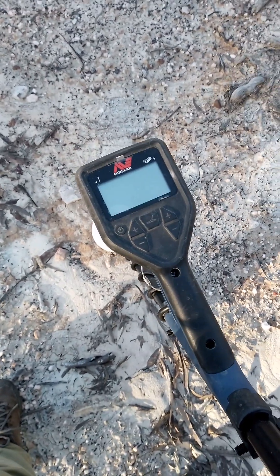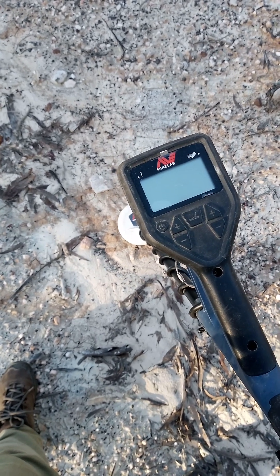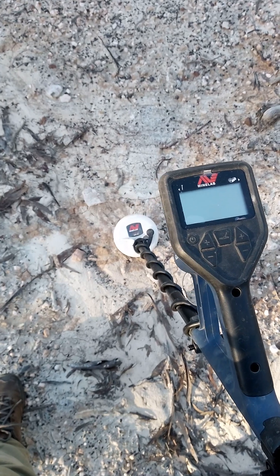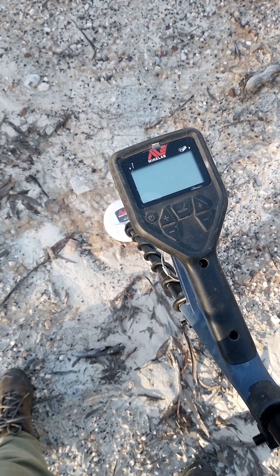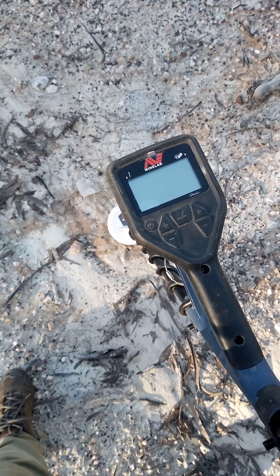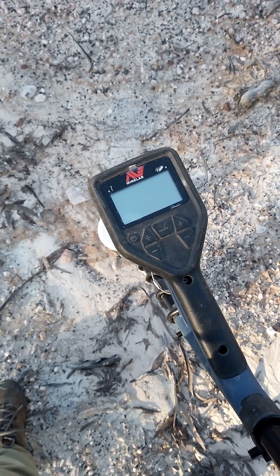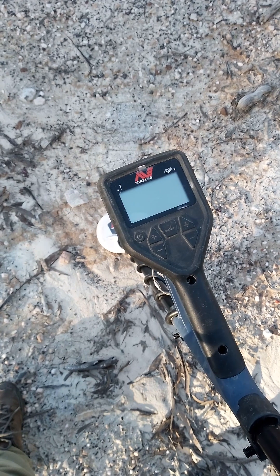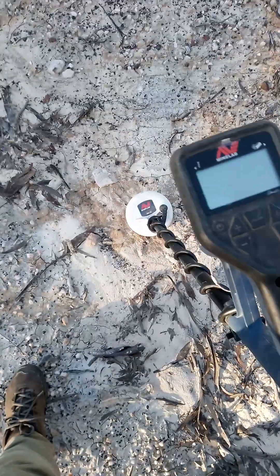Hi everyone, today I'm going to do a quick video with the Gold Monster 1000. I have found a number of specimens and one small piece of gold, but I'm still a novice with it. I generally find most of my gold with the 2300 and I also use the 4500, but I've heard a lot of good things about the Gold Monster. My mission is to learn it really well and hopefully start finding a lot more gold.